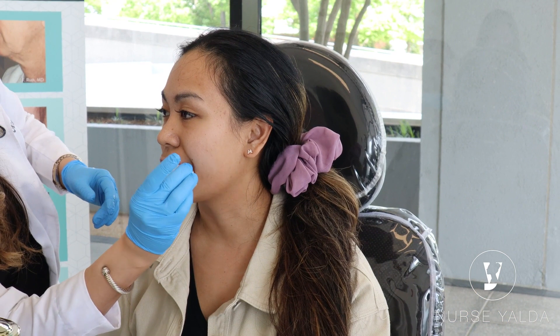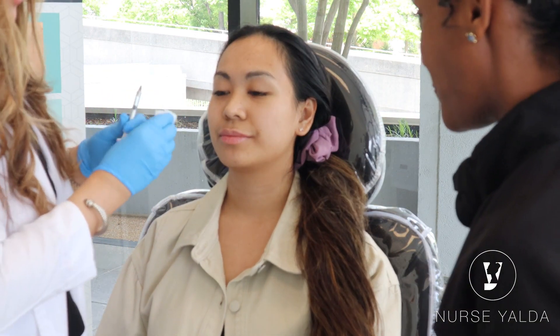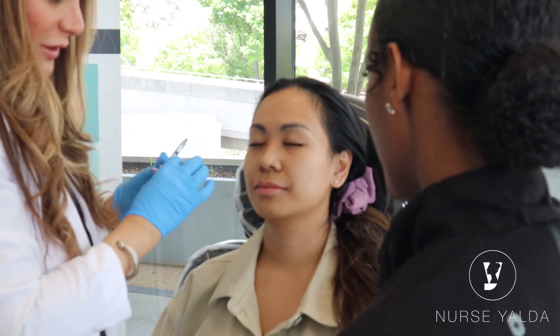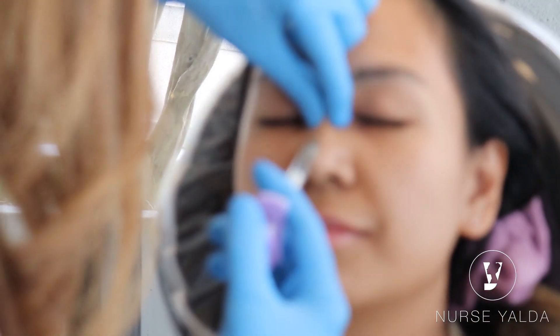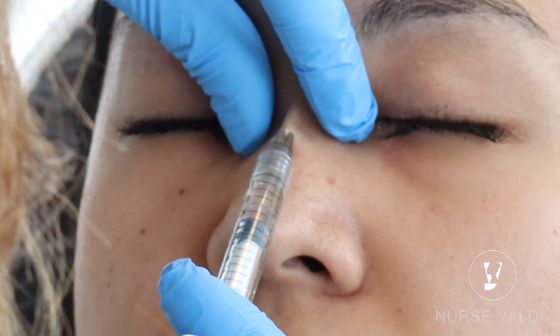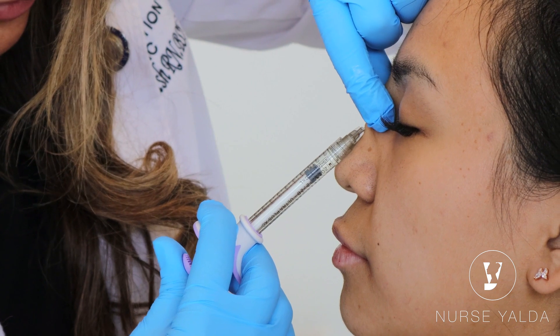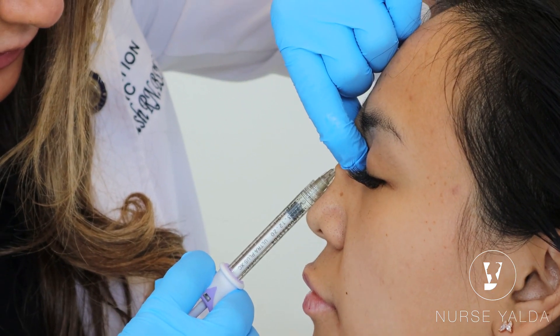Oh my god, that is gorgeous! This is something you want to do only after you're very comfortable, because of where the artery goes and provides blood circulation to that area. This is going to give her a non-surgical rhinoplasty — some bridge. With the bridge, I lift up the tissue, go up, wait a little bit. Because it's immediate, she's going to love it so much.